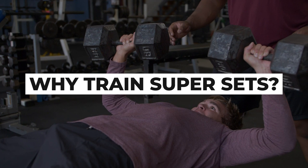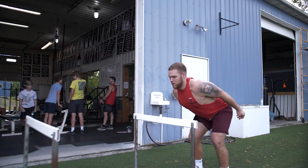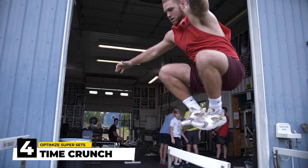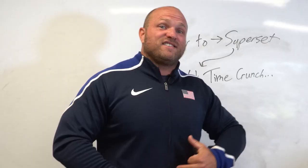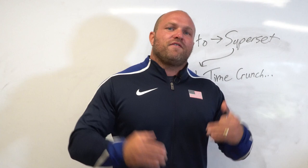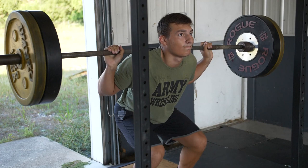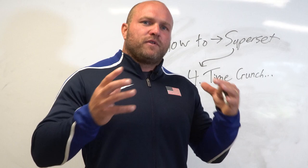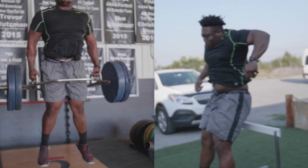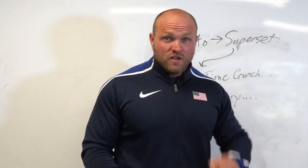Now let's go into the four key elements that make supersetting effective. Coming in at number four is that supersetting helps in time-crunch situations. In sports performance, especially in the United States, we often have minimal time with athletes — maybe only 45 minutes to an hour, two to three days a week at the high school level. The goal is to focus on what we can get done in that short period. When we superset, we pair two exercises and optimize the athlete's time in the gym. I highly recommend supersetting when you're on a time crunch.